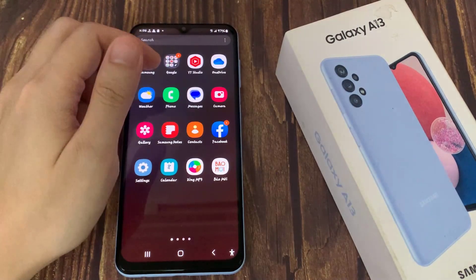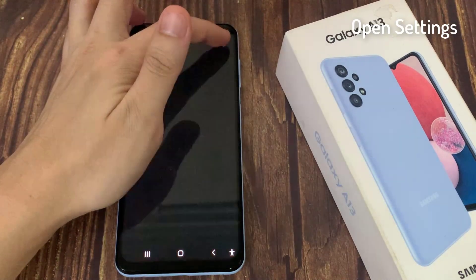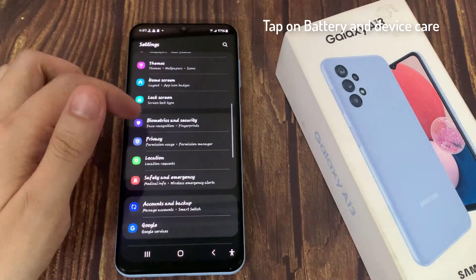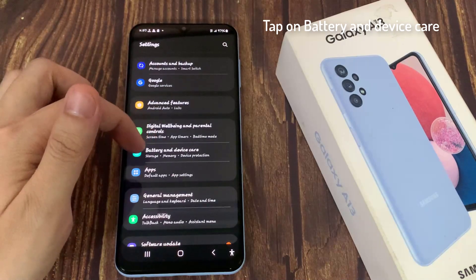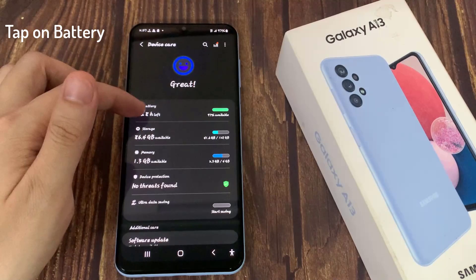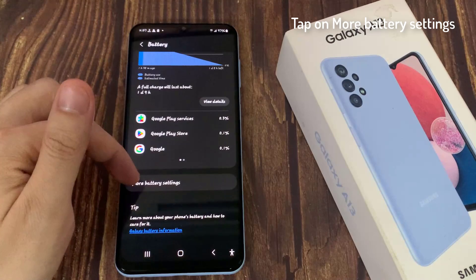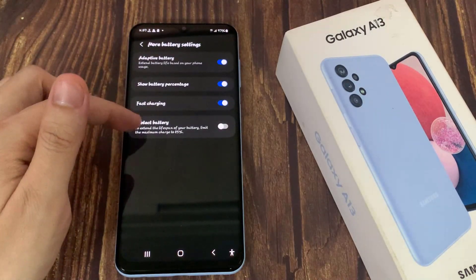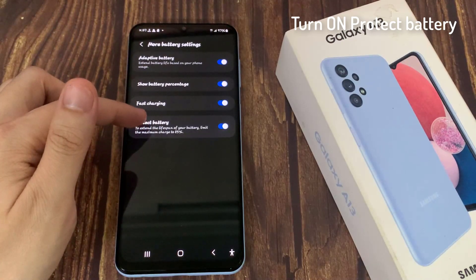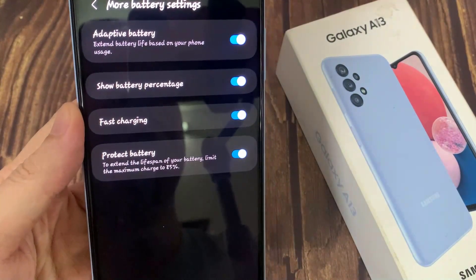The good thing is you can enable that in settings. Go to Settings, then go to Battery and Device Care, then tap on Battery. Under battery, scroll down to More Battery Settings. Tap on that and at the bottom you should find Protect Battery. It explicitly says there to extend the lifespan of your battery, limit the maximum charge to 85%.